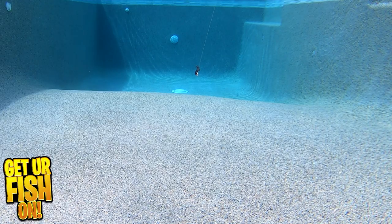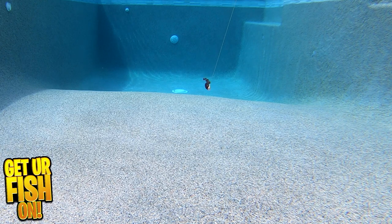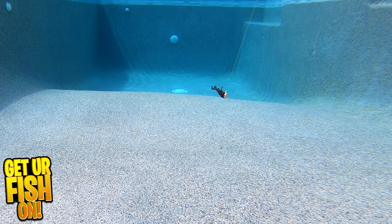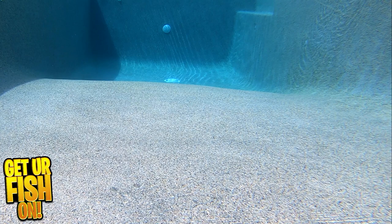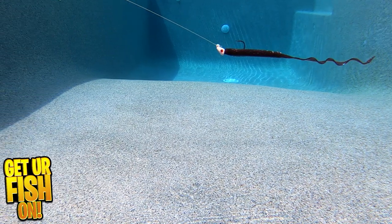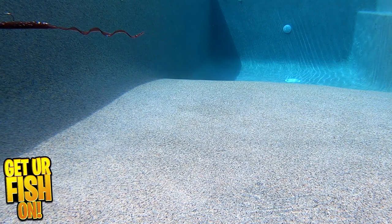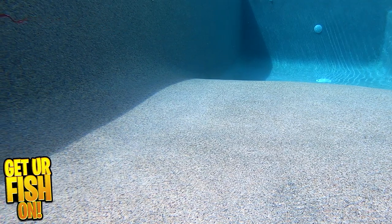This gives the worm more action throughout. The Bosa Ribbentail Worm is scented, allowing fish to hang onto it longer. It's a great option for anglers who are flippin' and punchin', but also for anglers who fish shallow, deep, dragging on the bottom, or bouncing it off the bottom too.